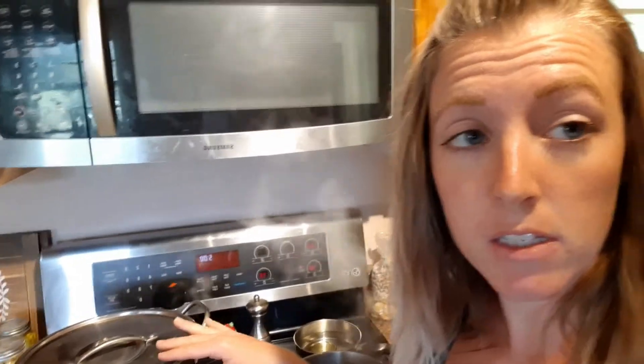My jars are freshly washed and still warm from being cleaned. They're going to go in for about 10 minutes and then sit out, and all of my lids have popped really well. Stay tuned and I'll let you know how all of it tastes — dilly beans are amazing, and I had to do my own because green beans are like my favorite.